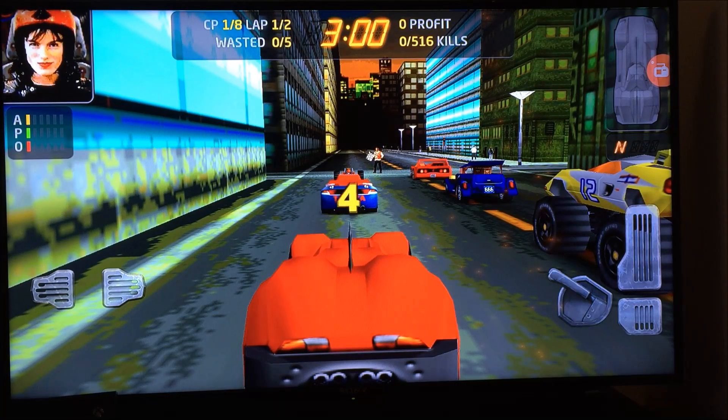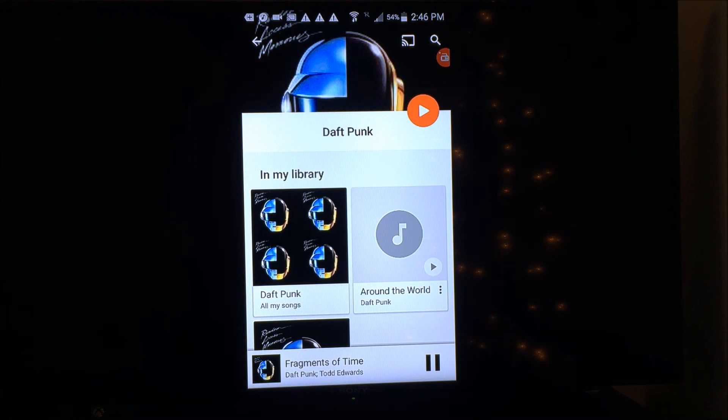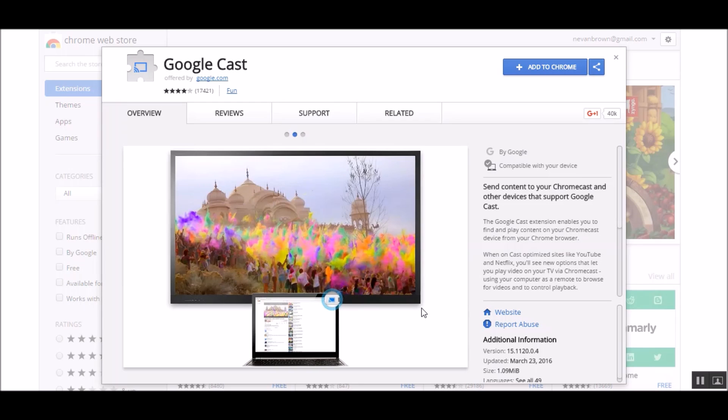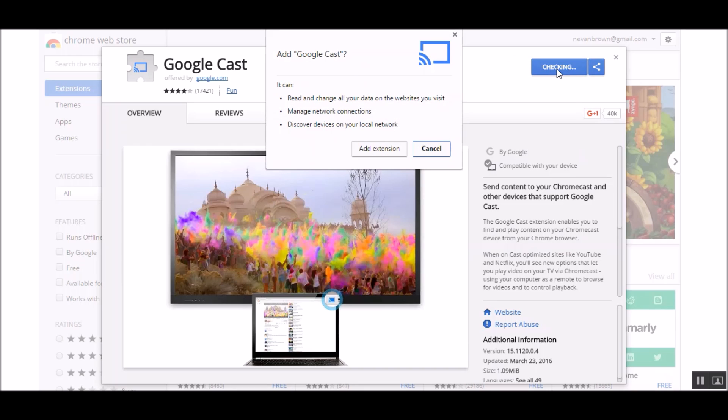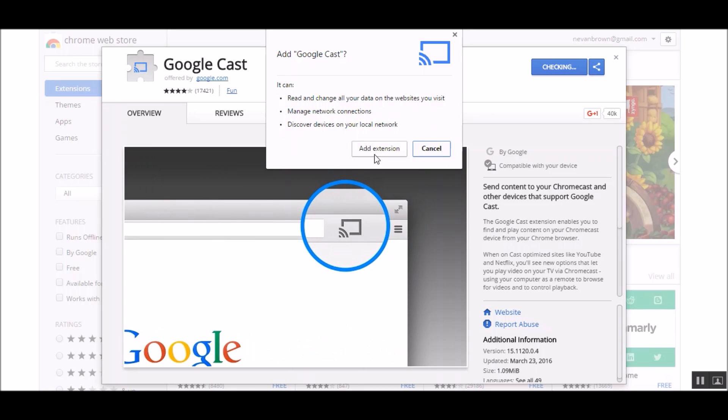Of course naturally you can cast your music library to whatever you've got your Chromecast hooked up to. You can also cast what's on your computer screen if you use the Google Cast app from Chrome. You can easily find this — just search in Google for the Google Cast extension and it'll take you directly to the Chrome store at chrome.google.com, and you just install that extension.